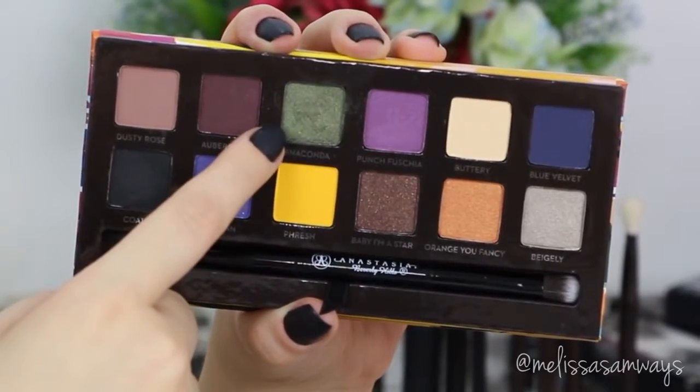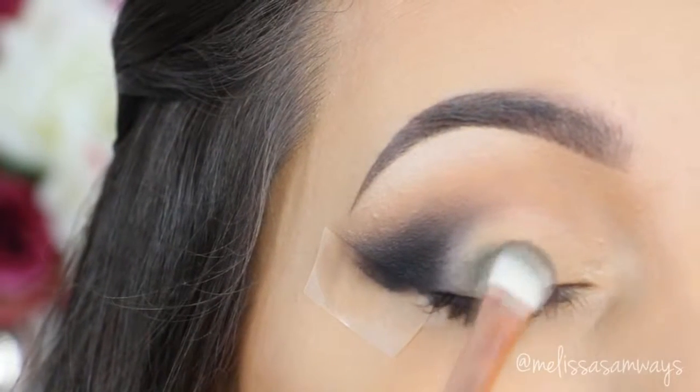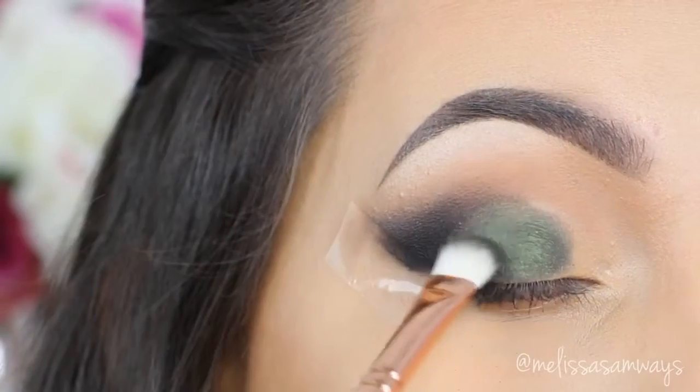I select this beautiful green from the Artistic palette by Anastasia Beverly Hills and I go adding a lid at a time, carefully avoiding fallout as much as I can, because I already applied my foundation — but you can apply your foundation after.